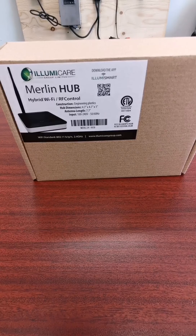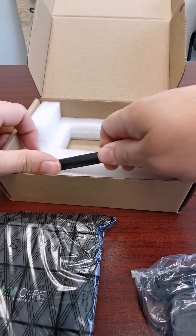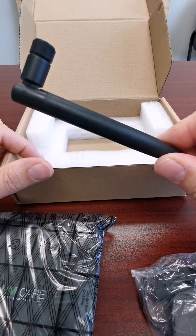Inside the box you will find the hub itself, a power adapter, and a long-range antenna.